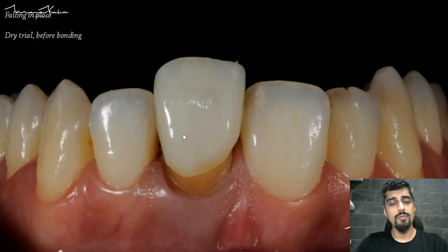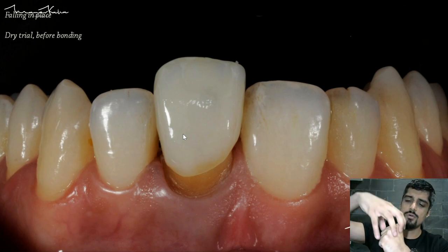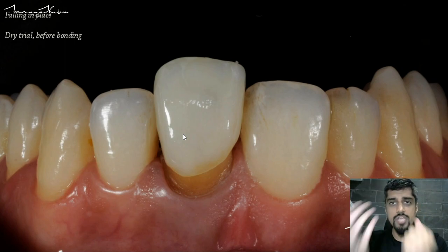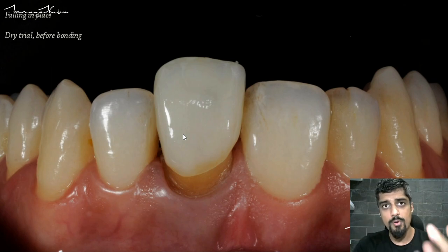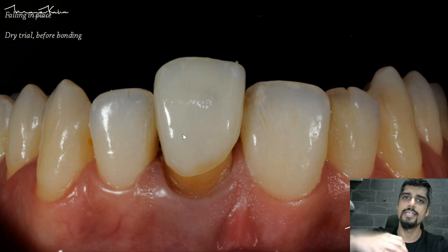It comes back and we do again a trial — this is called a dry trial — where we are just checking the fitting of the crown on the abutment. There is no gel, no trial paste — it is just the crown going inside, and we're checking for the proximal fit, meaning we're checking the contact points and the fit of the crown on the abutment teeth.